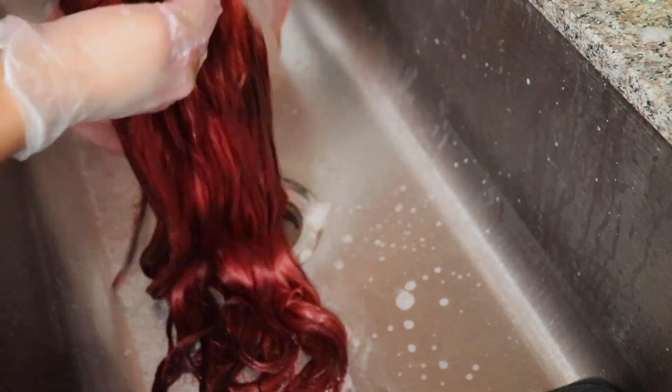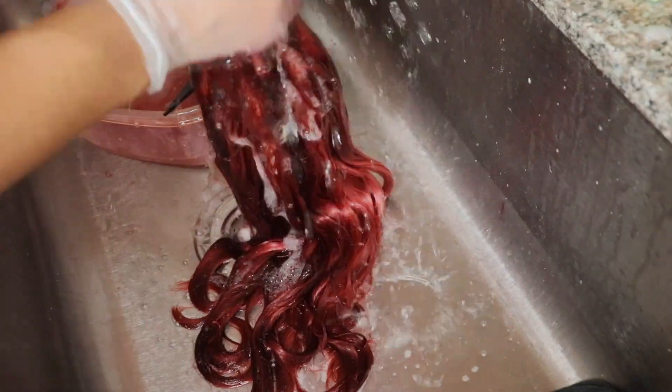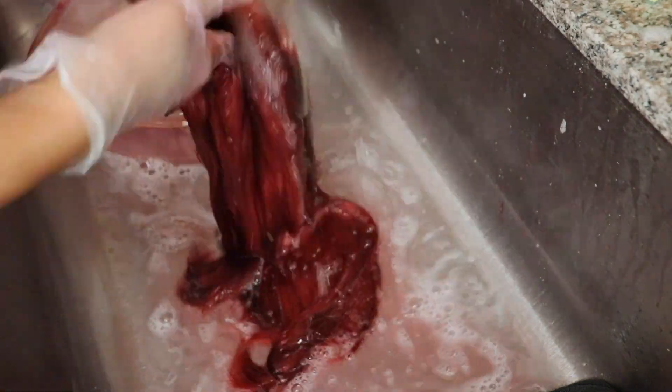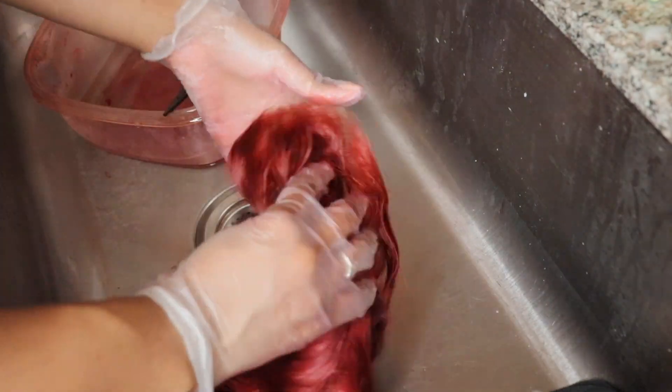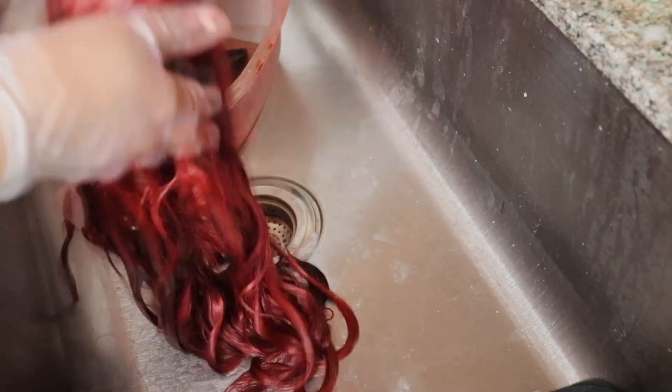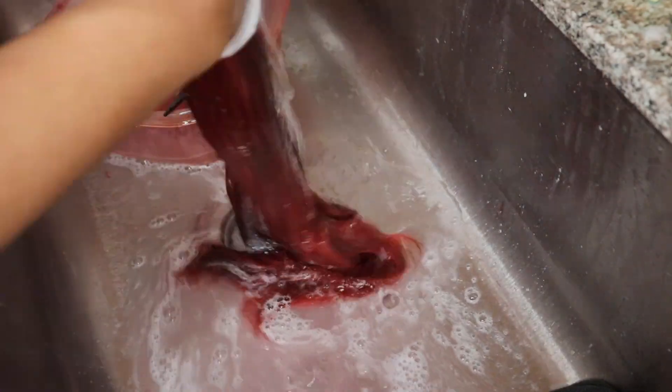What you guys see me doing now is just shampooing the hair. I did only one shampoo because I felt like it wasn't really necessary after dipping it in water, and there wasn't much color residue coming off. Then I went in with some conditioner — this is the Trust Me conditioner. I didn't let it sit, just ran it through the hair, washed it out, blow dried it, and styled it. Now we're going to install the wig.